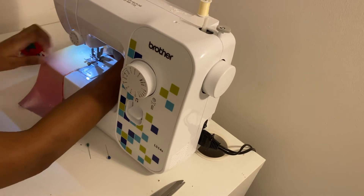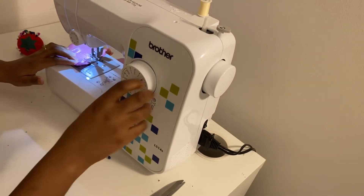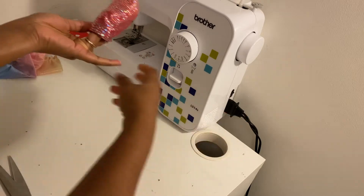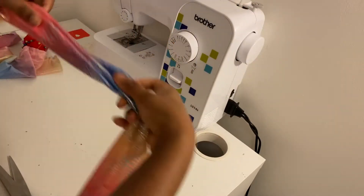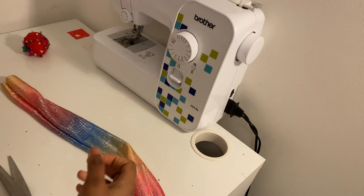Having done that, the next thing is to turn this inside out to the right side — I'm doing this for each of the pieces I've joined together. Then I'm going to lay them flat in a cross-like manner. Just watch what I'm doing — I'm turning this other piece to the right side as well.